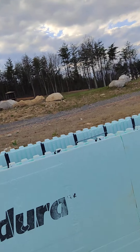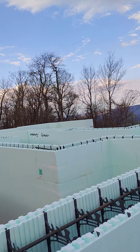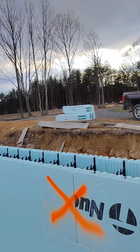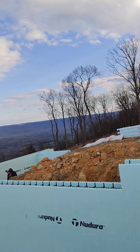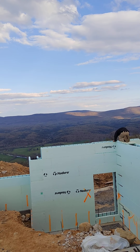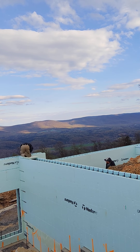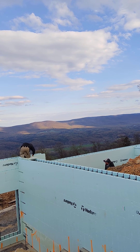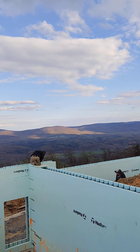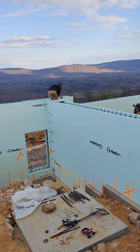There we go — there's my truck, I got out of it. Everything is up to grade. We've checked this with the transit and we are dead on all the way through. Close to where the guys are working now on the other side of that tall wall will be the sunroom overlooking that wonderful view.